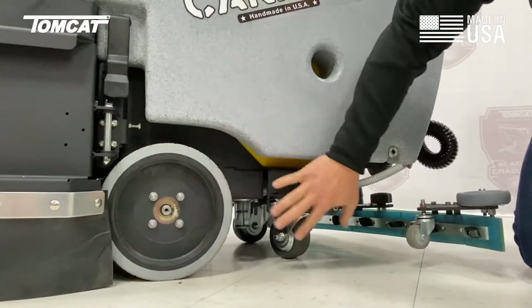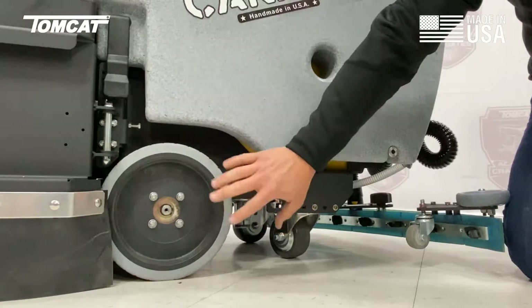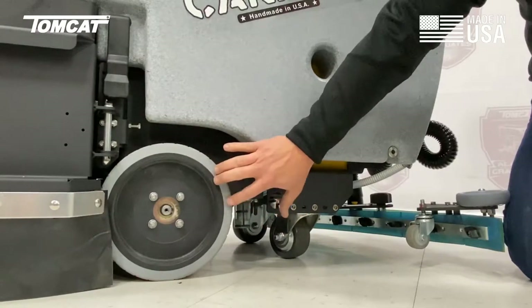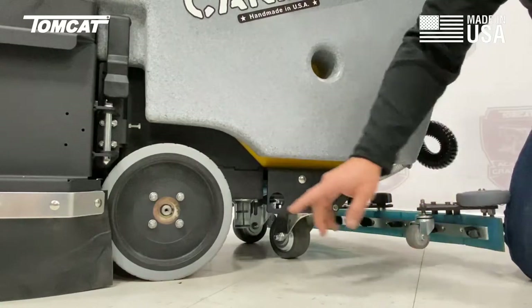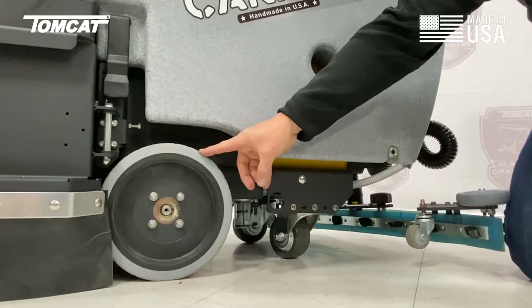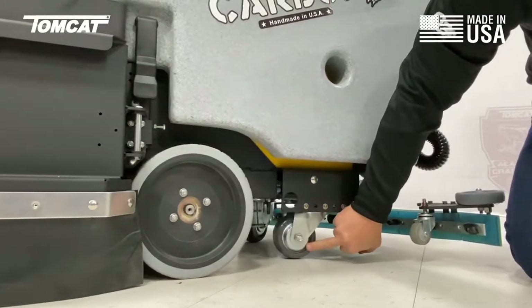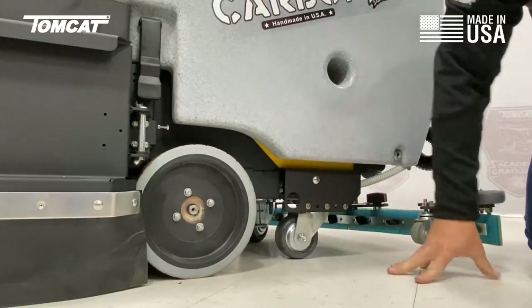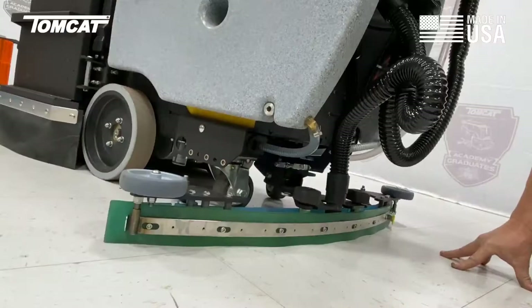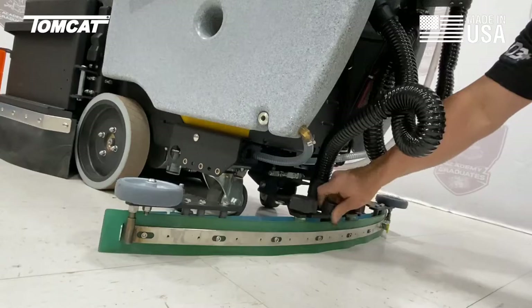Next we're going to talk about our tires, casters, and transaxle. The transaxle is on the other side of this tire, and tires are bolted directly to it. One of the things you'll notice on the Tomcat units is we use all solid tires with tread cut into them, bolted to an all-gear transaxle. Your casters are a very high-quality, American-made caster with a grease fitting. All of those bolt directly to your steel frame. The squeegee is easily removed from the machine by turning these hand screws and popping it off the back.